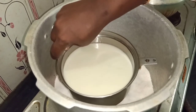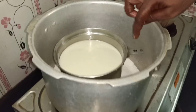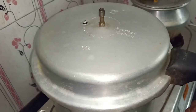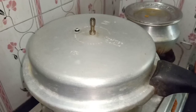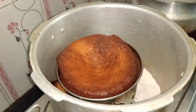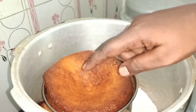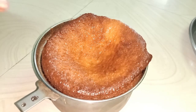Add in the cooker. You can put the vessel in low flame and put the vessel in low flame. You can open the cooker and see the cake on top.